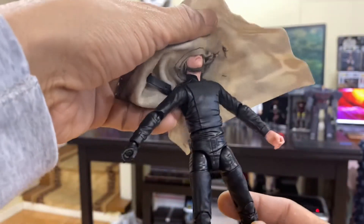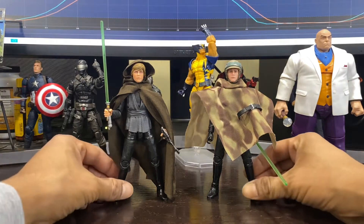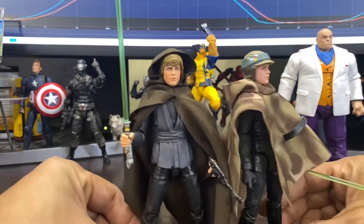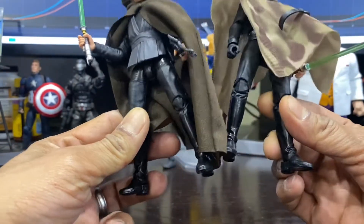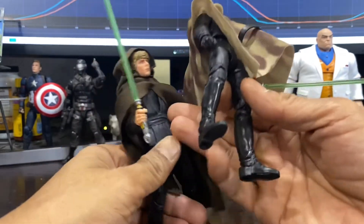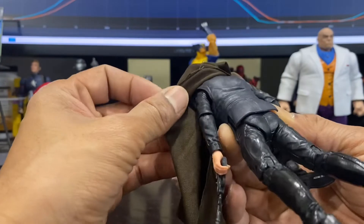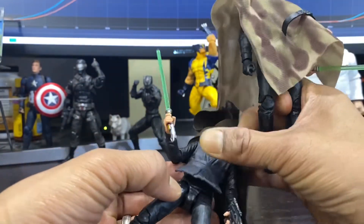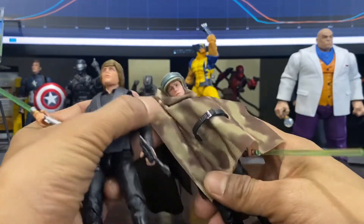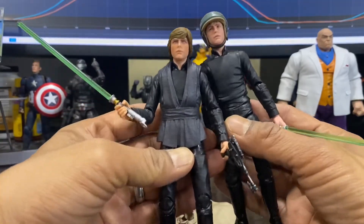So I got my Endor Luke set up here with my Walmart Luke, and as you can see they're both pretty much the same mold. Bring up the legs — pretty much the same right here, a little bit more of a matte finish on the Endor Luke. This is pretty secure — I don't know how to undo the top, so I'm assuming it's the same setup as with the Endor Luke.